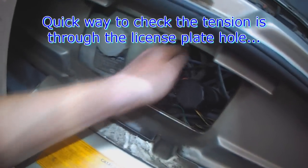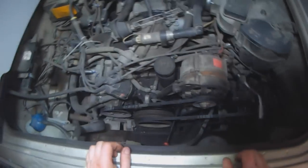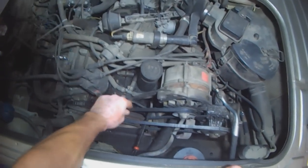What I do is I check the oil and I just reach through in here to see how the belts are, and while the car is here I might as well adjust the belts.